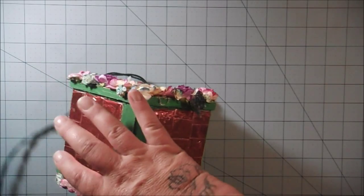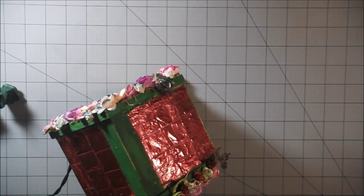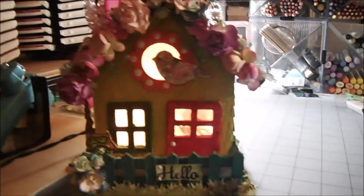And she made it so that it lights up. Let me see if this is going to reach — it's not going to. I'll be back in a second to show you what it looks like lit up. There we go. And this is what it looks like lit up. Isn't that so cool? I really like it a lot.